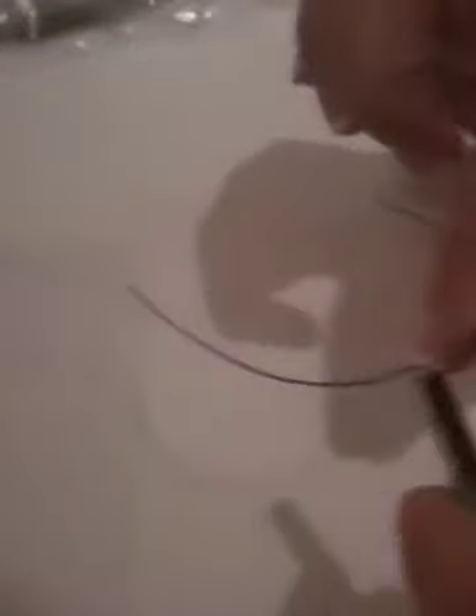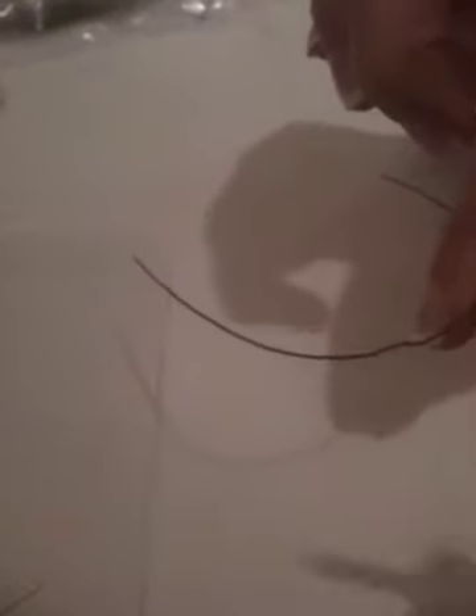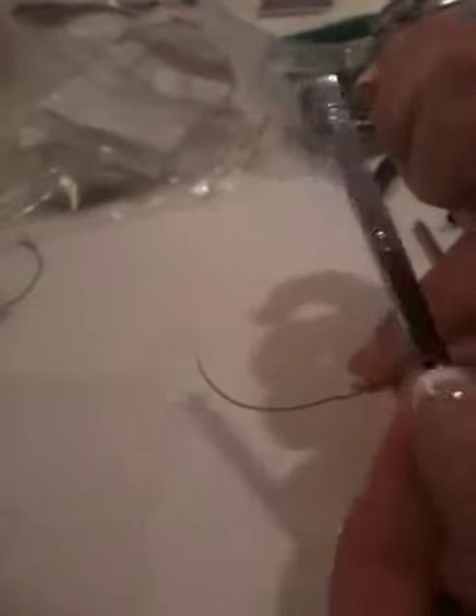We're using the same wire from the last exercise where we did first and second order bends for the lateral. Now we need to move the root of the lateral, which is too far lingual. This is the crown and this is the root — we want to bring the root forward buccally, so we need to apply a torque to the root.